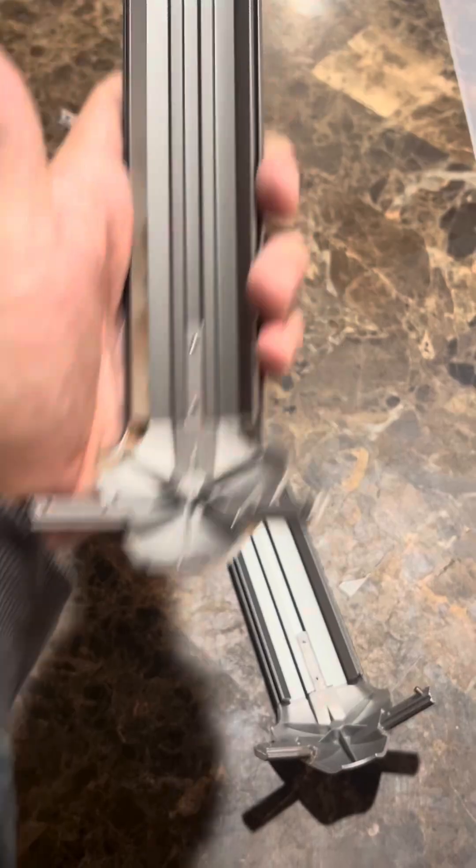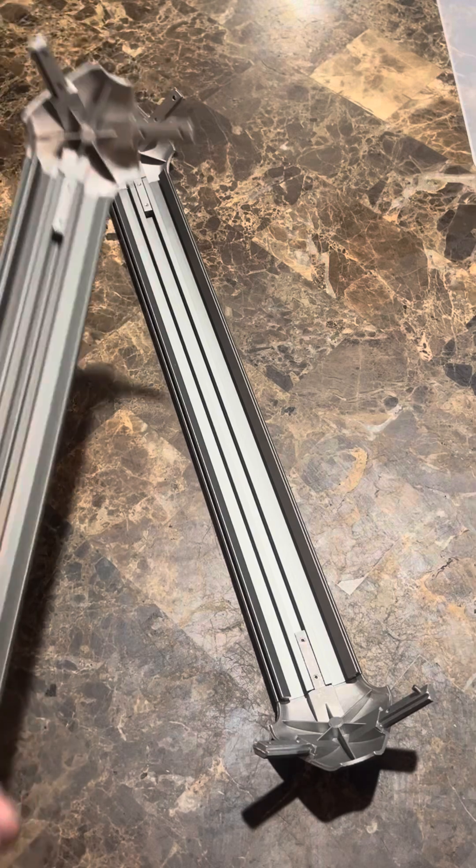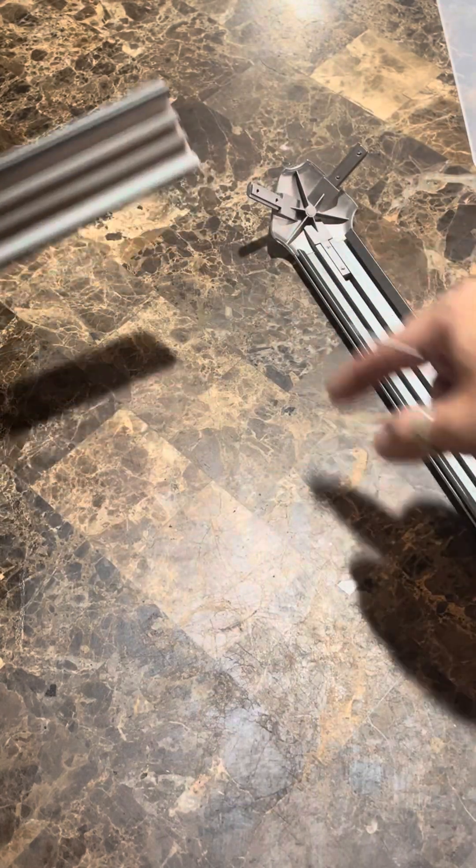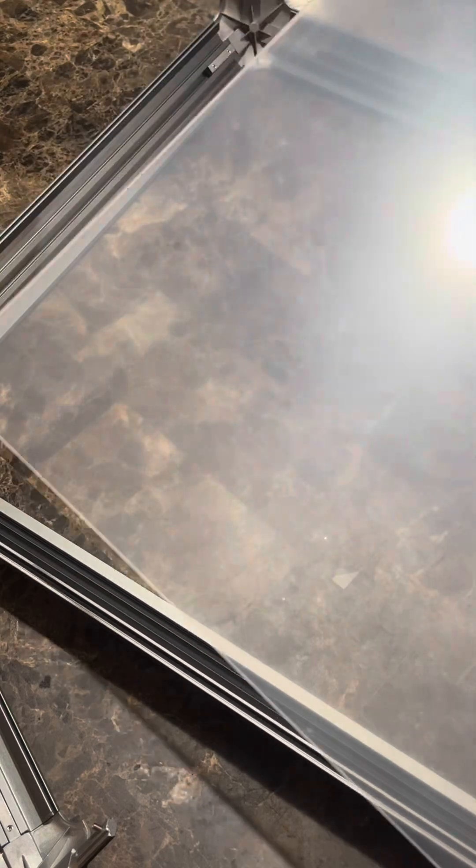Now that we've got one of those installed, we're going to add another one to make a full piece, and then do that twice. Now we've got two constructed pieces with the corners. We're going to slide another one in and attach those two together to give us a nice U-shaped frame.